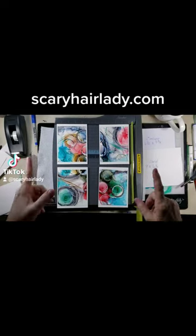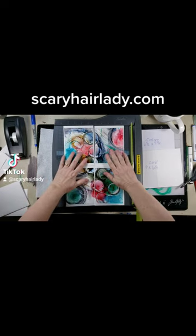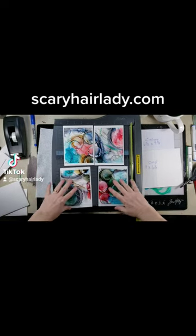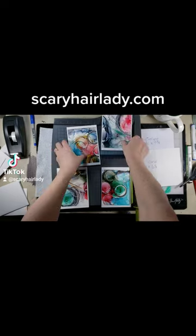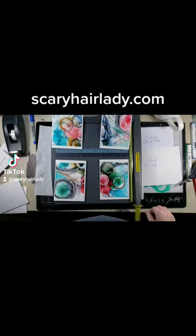I just wanted to jump on real quick and show you how cool this is. See, there was the picture, but I'm gonna pull them apart because individually they are really cool.